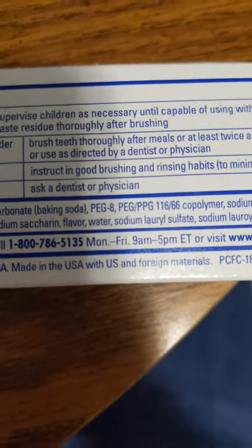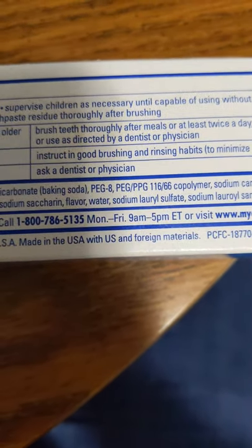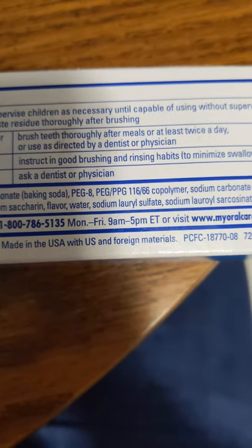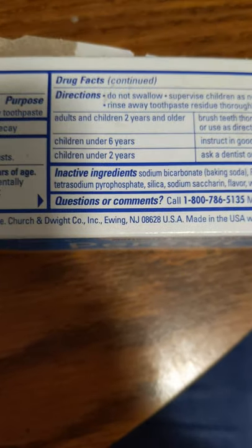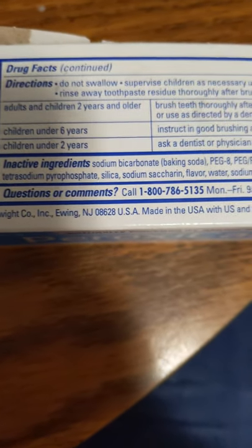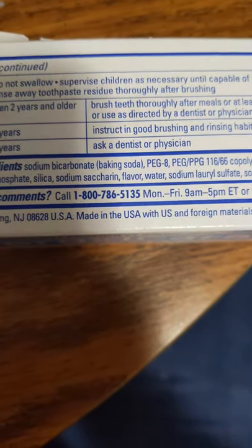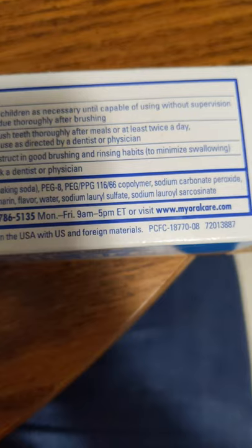PEG-8, PPG-111666, Copolymer, Sodium Carbonate Peroxide, Tetrasodium Pyrophosphate, Silica, Sodium Saccharine, Flavor, Water, Sodium Lauryl Sulfate, Sodium Lauryl Sarcosinate.